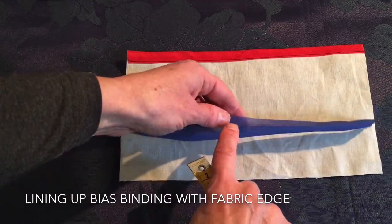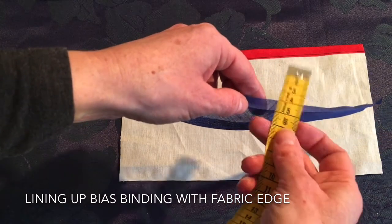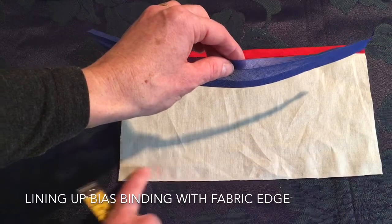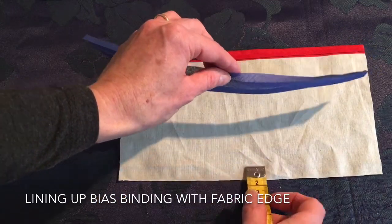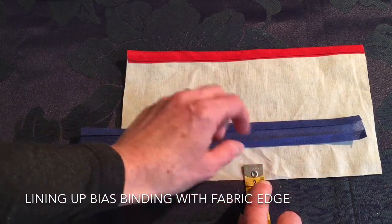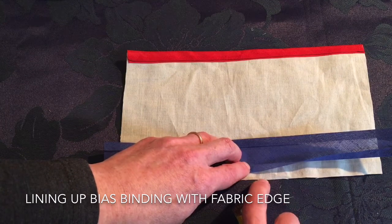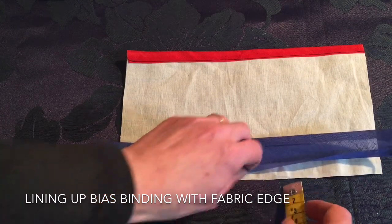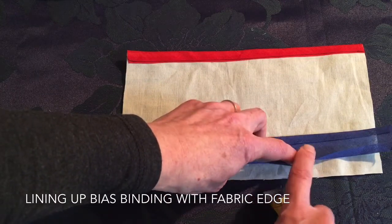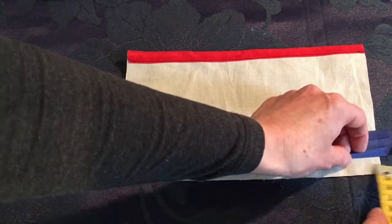Be sure to line up the edge of the bias binding, which has a crease. Measure that seam allowance — in this case it's 0.75, though often it's 0.5. You must also know the seam allowance on your garment; in this case it's 1.5. Place your measuring tape to find 1.5 — that is the position where you place this creased line. The edges of the bias binding and the fabric won't necessarily line up, so it's important to take time to measure both and get them lined up correctly.